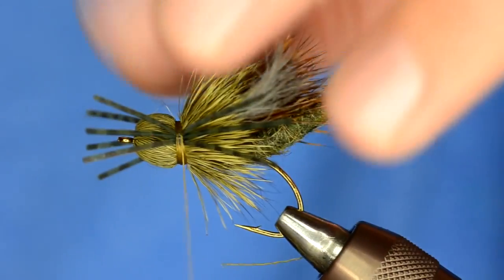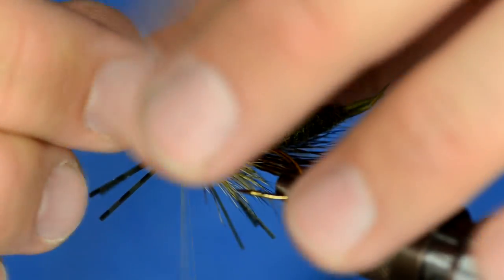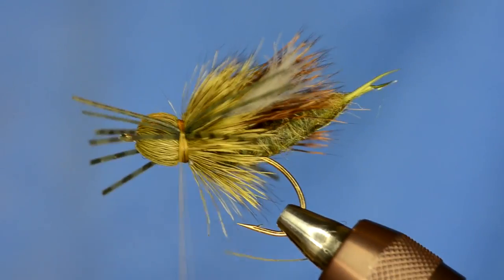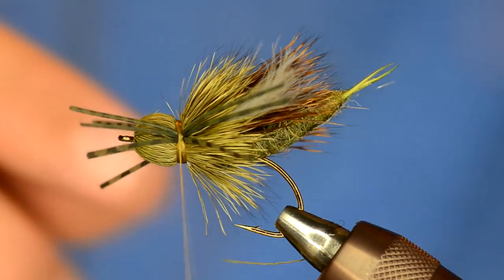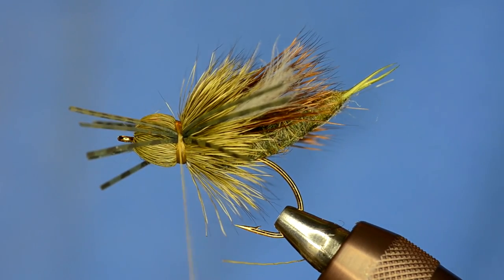One person a while back saw this fly and said it doesn't represent a stonefly at all if you've seen stoneflies. And I said, well it's not supposed to be a normal stonefly — it's supposed to be a stonefly in distress, a fluttering stonefly. And man, it really calls the fish up.